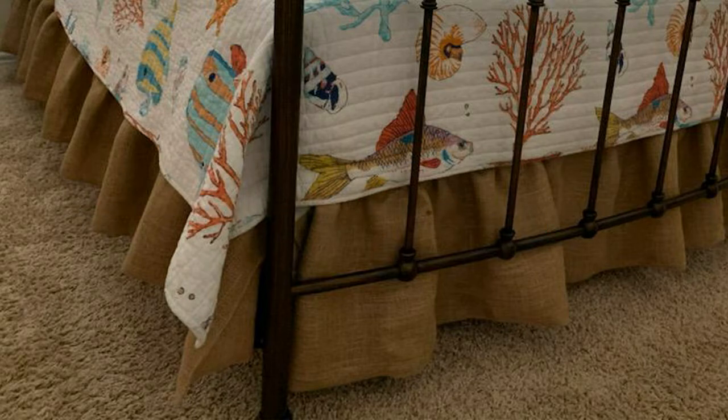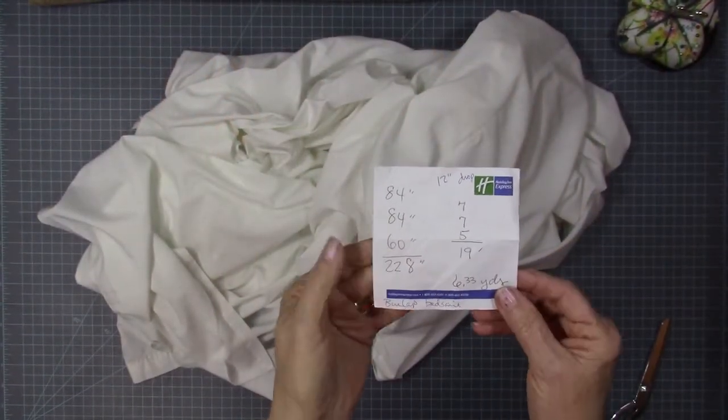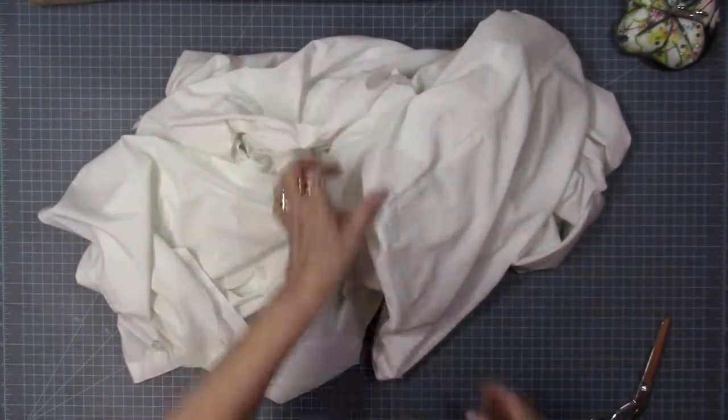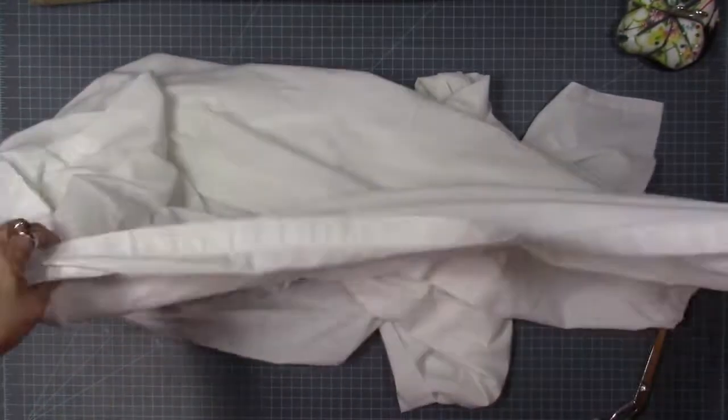This bed skirt has a split for the footboard, so if you have a wraparound, it's going to be different. She gave me the measurements: the length was 84, the width was 60, and it was 12 inches from the box spring to the floor.